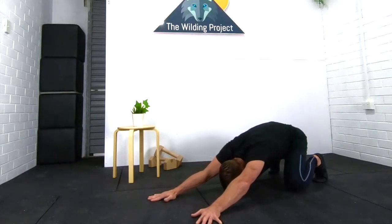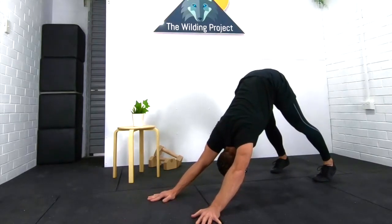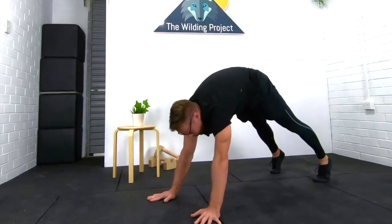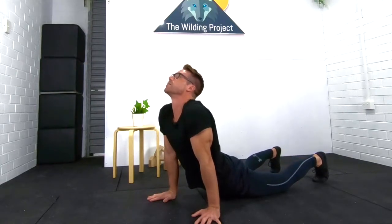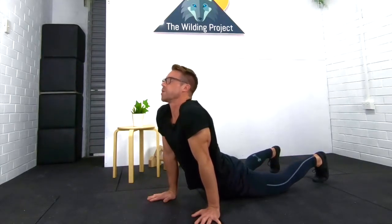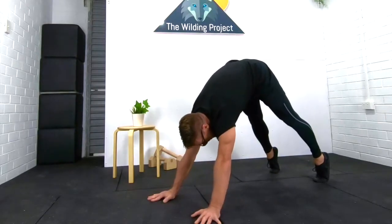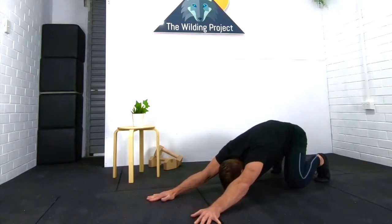Now we're going to Unload. Wave — boom up in the air. Let those armpits sink down. Now from the coccyx, unravel all the way up into Relaxing Cobra. Start from the shoulders, roll it back, roll the spine out, roll the lower coccyx out. High the toes and then drop into Loaded Beast.